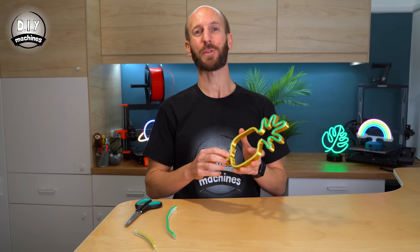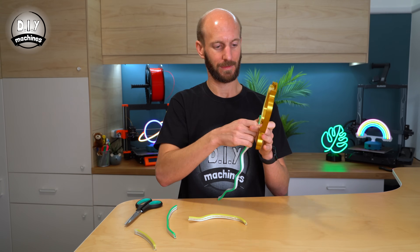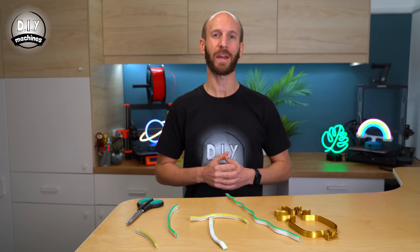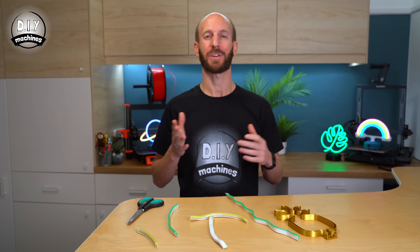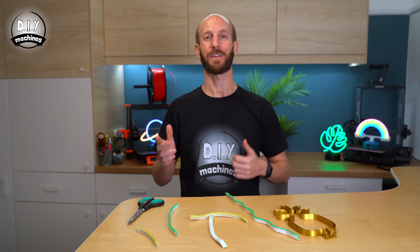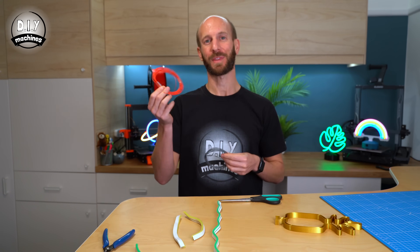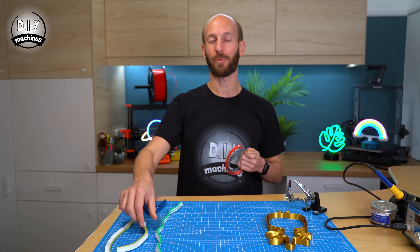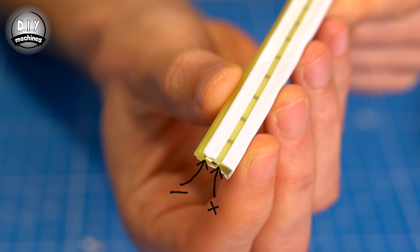Once you've done that, you can then remove the strips from inside your shape. We're going to need to connect a pair of wires to each of the strips of our LEDs. Now it doesn't matter which end you connect the wires to, but you do need to pay attention to the positive and negative wires. To help me, I'm using two different colours of wire — red for the positive and grey for the negative. The positive wire is the one which is furthest away from the coloured front of your LED strips.